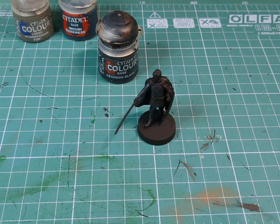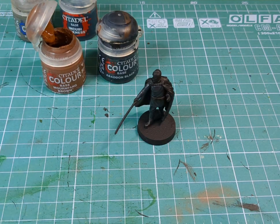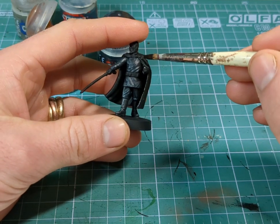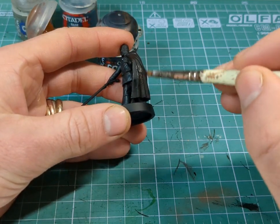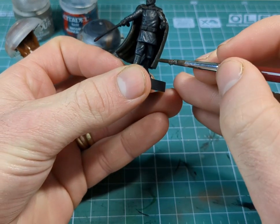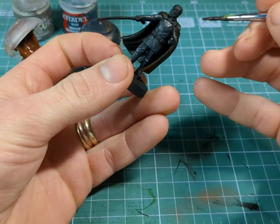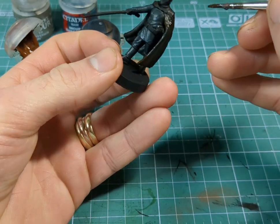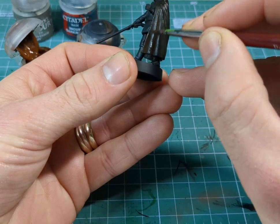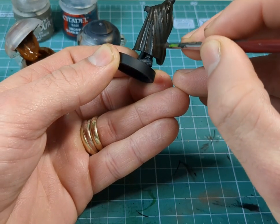Now that the darker areas are done, we're going to draw our attention over to his cape. For this we're going to want some Abaddon Black and some Mourn Fang Brown. With quite a large brush, just because we want to cover as much area as possible, we're going to go over his cape. We'll use these same colours for his belt as well. Then I'm going to swap to a medium sized brush and add in more Mourn Fang Brown, building up layer by layer until we get a brighter brown, picking out the highlights. You can use a dry brush at this stage if you like, as there are lots of lovely textures for it to pick up on.